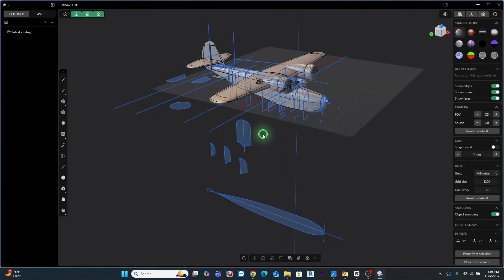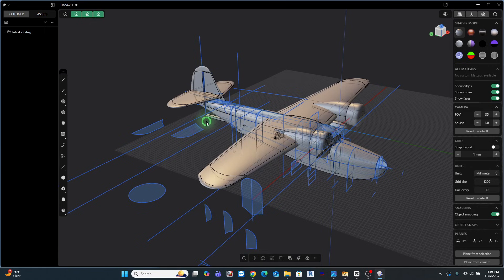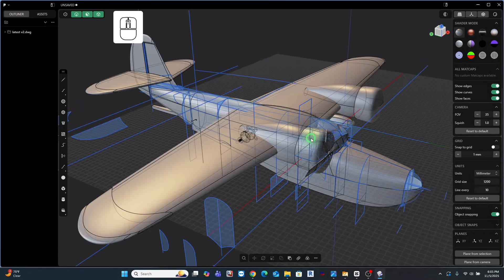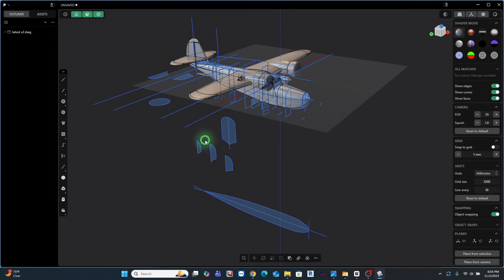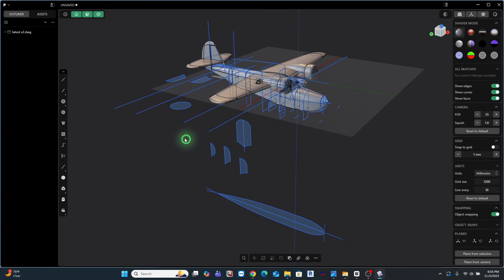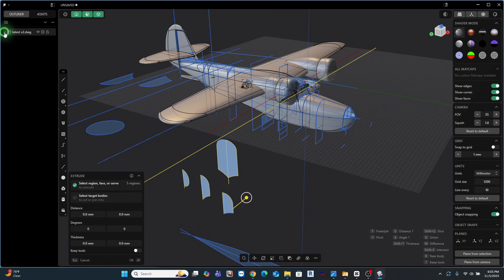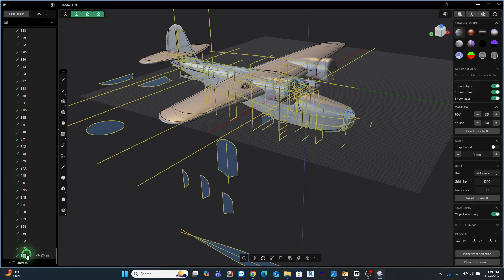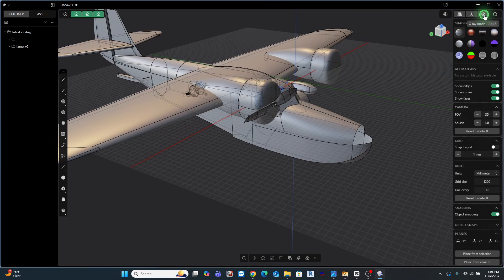We're going to clean this up a little bit so we can start working with it. The DWG was imported into Plasticity, and when I bring it in, everything is visible — including the infinite number of sketches that were used on this model. So we're going to clean those up so we can focus on what I want to change. I don't need these sketches anymore — I've got the physical model, so please go bye-bye. Now I'm going to come up here, change my shader mode, and turn x-ray mode off.